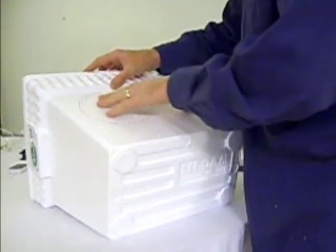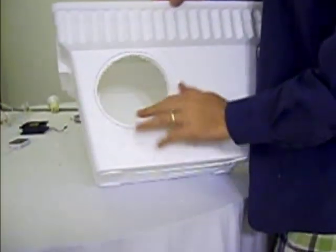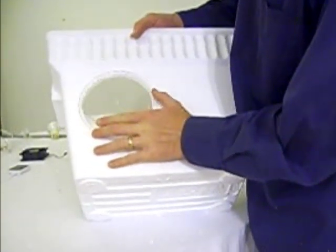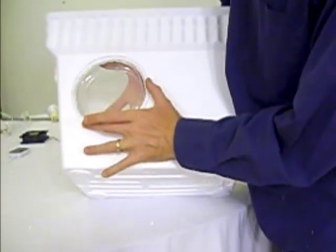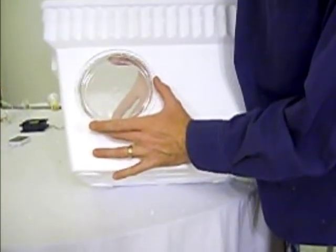Done cutting now, ready to push this window out. And we have a nice round hole. This is now ready to apply right there, and a second one on the inside to make a two-ply or two-pane window, which will be great for insulation.